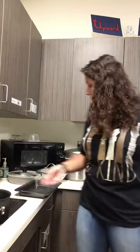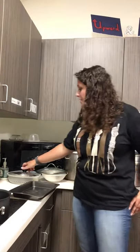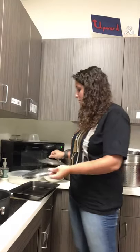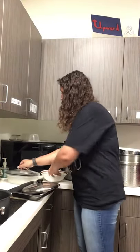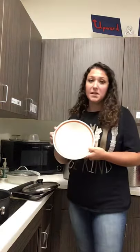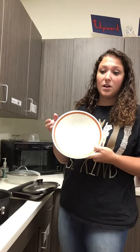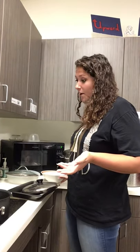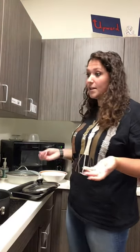I have a pot over here that I'm going to show you how to wash. I also have a baking sheet, and we have some lids to pots and pans that we're going to wash as well. And I even have a bigger bowl. Sometimes you might put this bowl in the dishwasher, but again, to save space or maybe you need to use it right away, it's a really good skill to be able to wash pots and pans and big bowls.